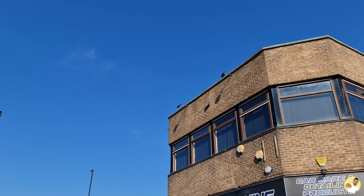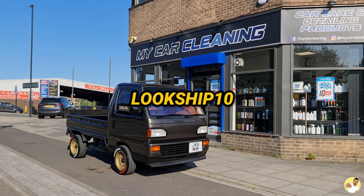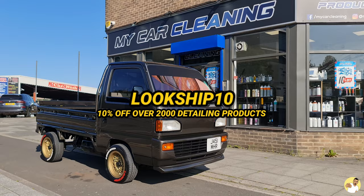Remember there's a discount code for you to use on their website too to save a little bit of money. Just pop LUCKSHIP10 in at the checkout for 10% off over 2,000 different detailing products.